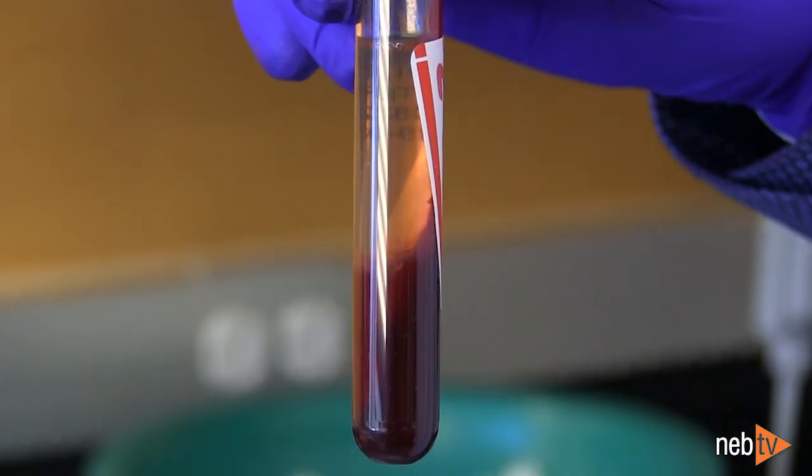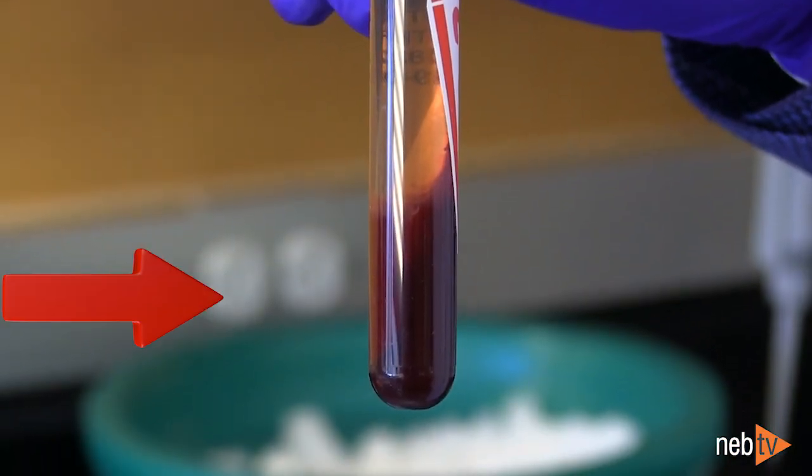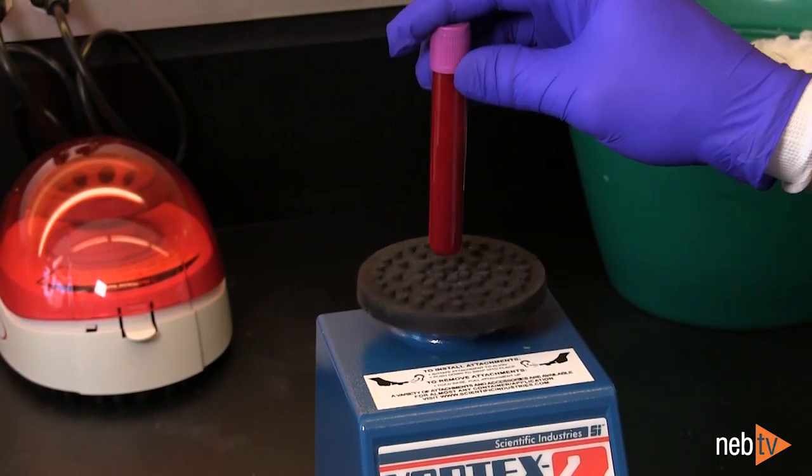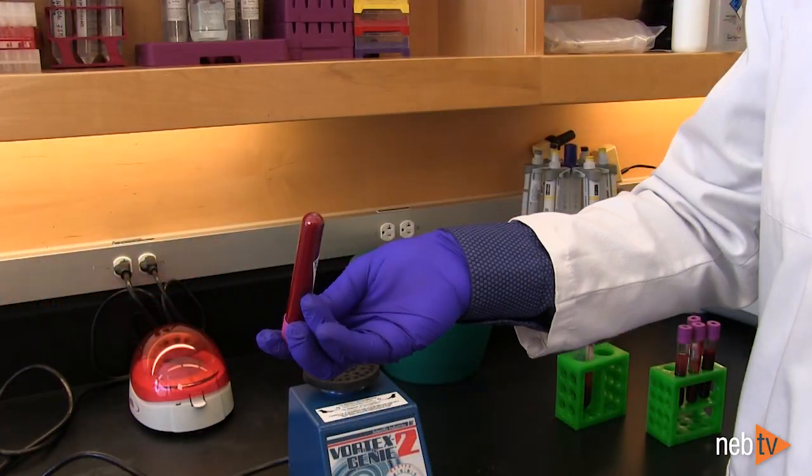It should be noted that storage of blood at 4 degrees Celsius will lead to sedimentation of cells, so it's important to resuspend the sample before processing, either by vortexing or inverting thoroughly.